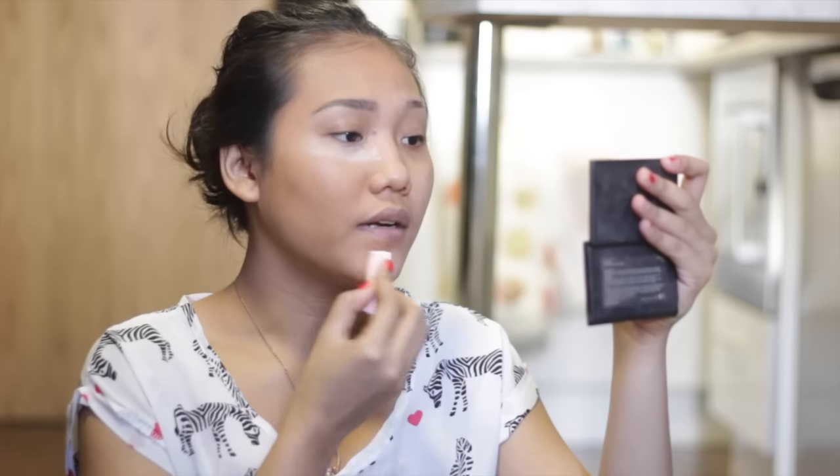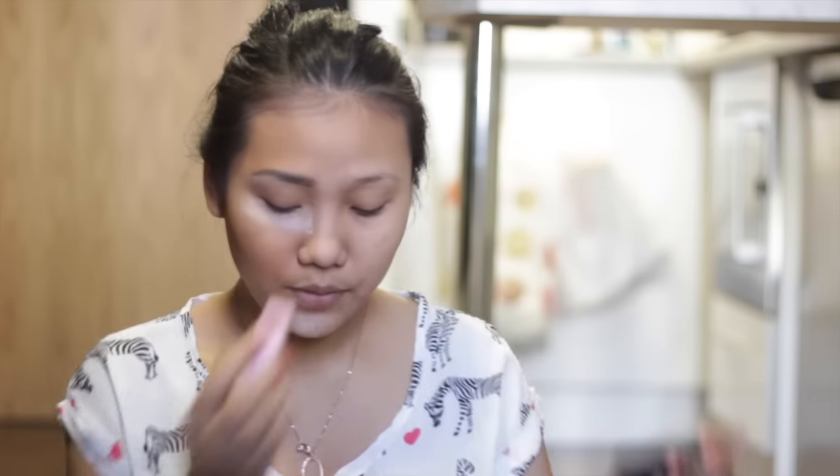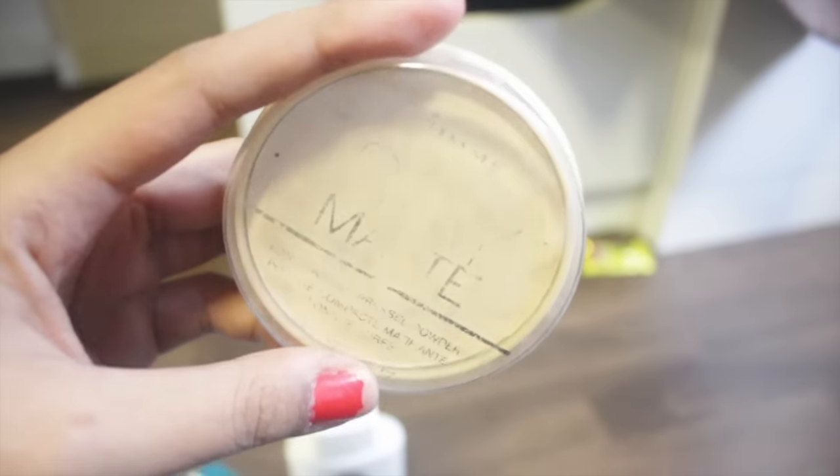Next I'm going to set the concealer so it won't crease. I'm using the Match Perfection Translucent Face Powder — it's transparent — and I'm going to apply it under my eyes and on my nose with a sponge. Then I'm going to use the Rimmel Stay Matte Powder with a Morphe brush and just swirl the powder to blend everything together.